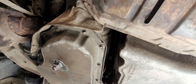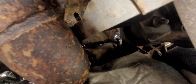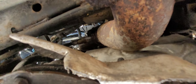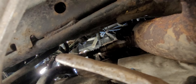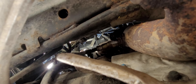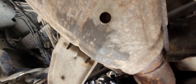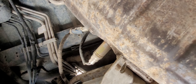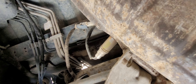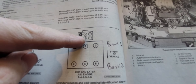Now let's go to bank one — this is the back of the engine. Right there, off the manifold, that's bank one sensor one. Then you follow it straight down the back, and that's bank one sensor two.